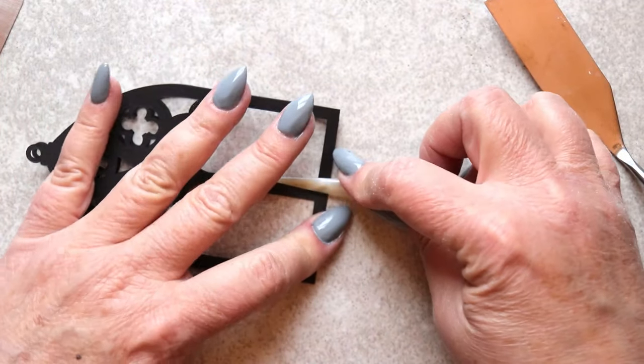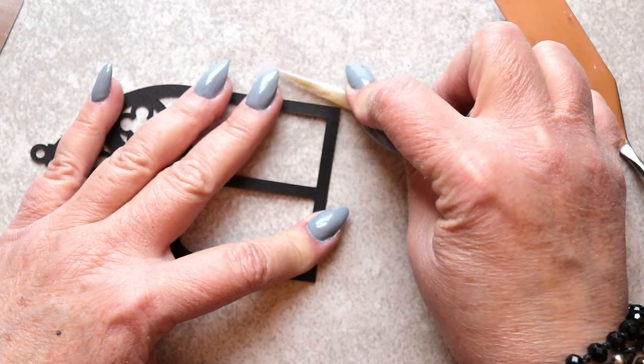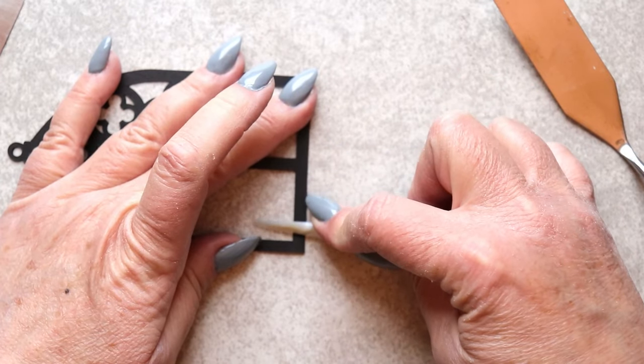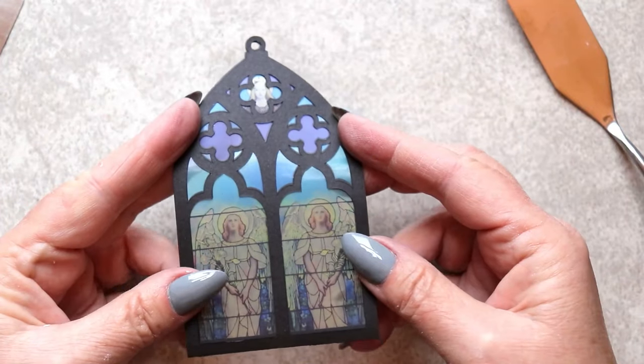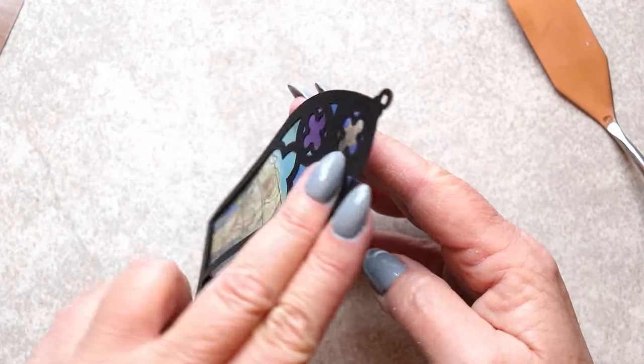And then I reinforce that crease using an agate burnisher. There! See how it's all going to fit together? Easy peasy!